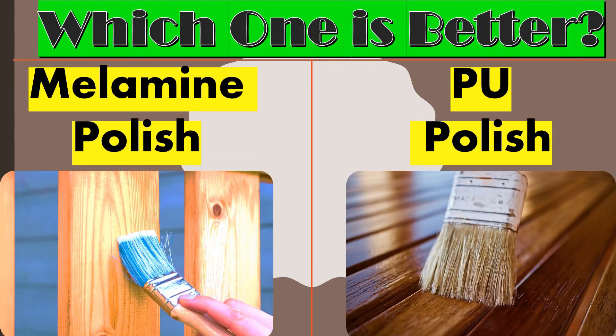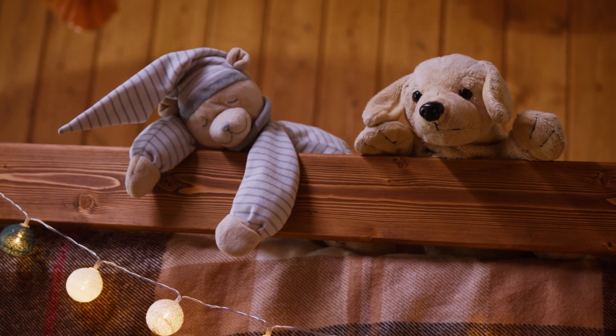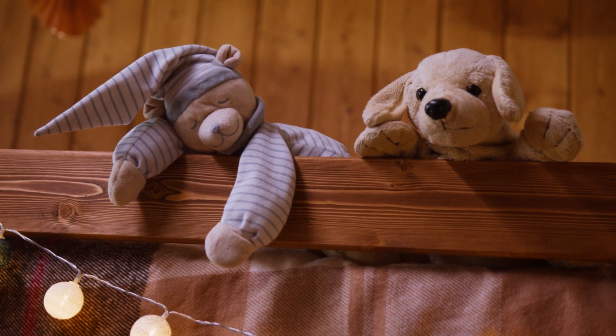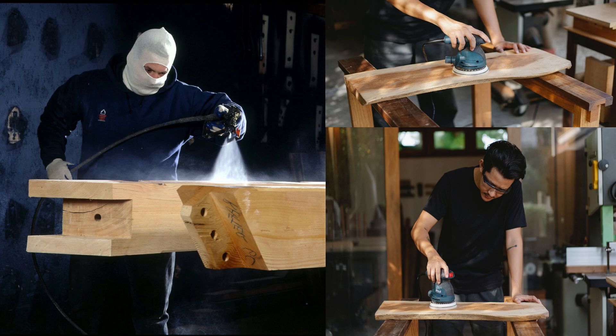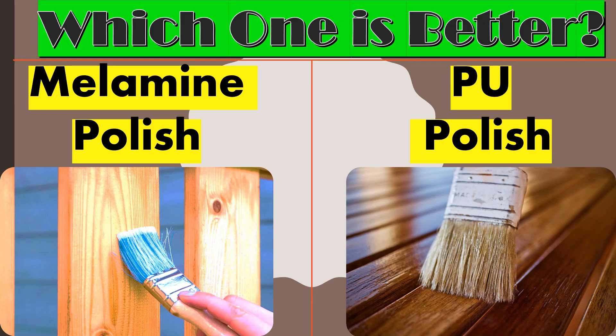Hello friends, welcome back to my channel Civil Engineering Forum. Today we are going to talk about two different kinds of wood coating — namely millamine polish and PU polish. All the characteristics like product description, durability, costing, application process, and quality will be compared in detail in this video, so after watching you will be able to decide which wood polish is better.